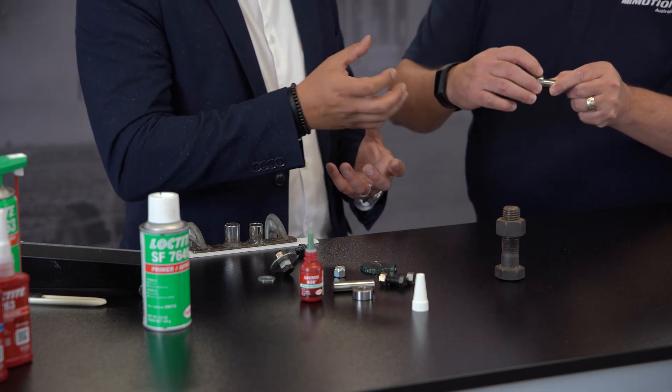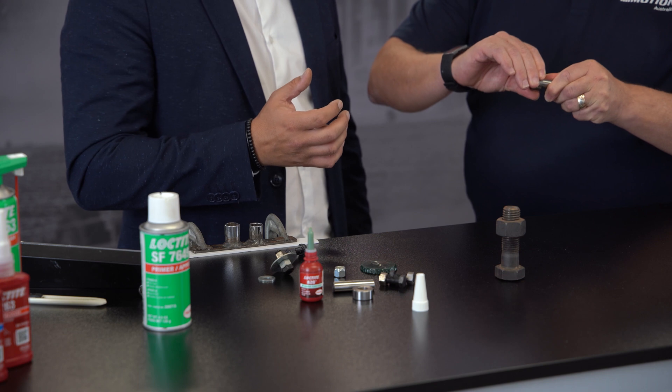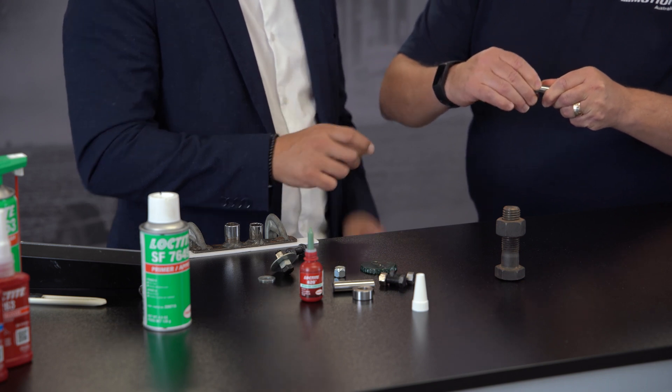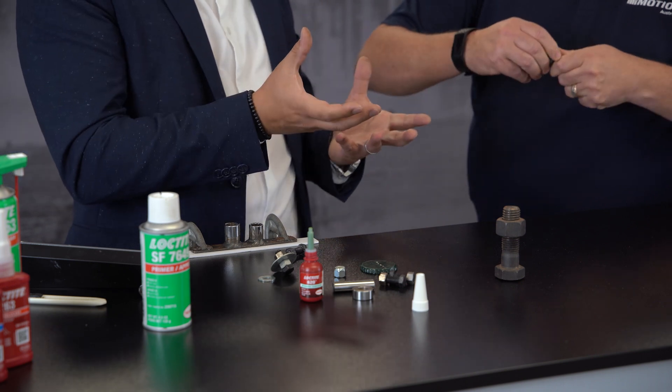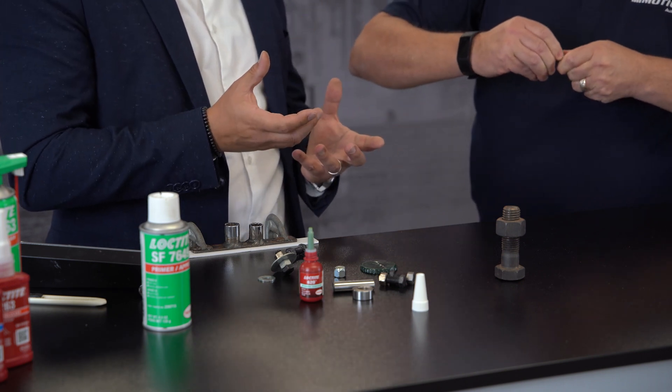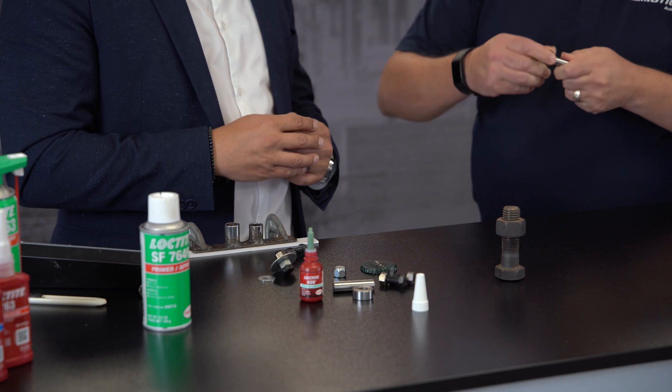Now try and turn it with all your might to rotate it. That is impressive. Now try and push that bearing off the shaft — and you can see that was just a clearance fit. Wow, we're talking literally 30 seconds! Absolutely.